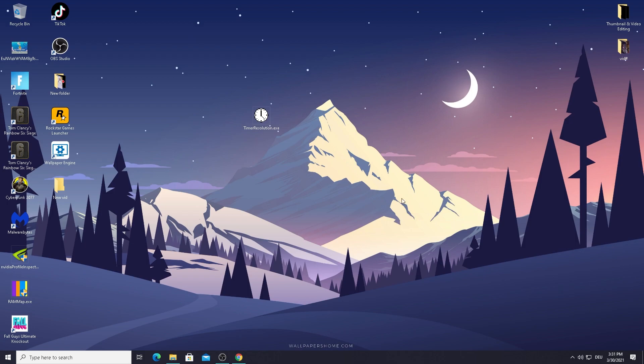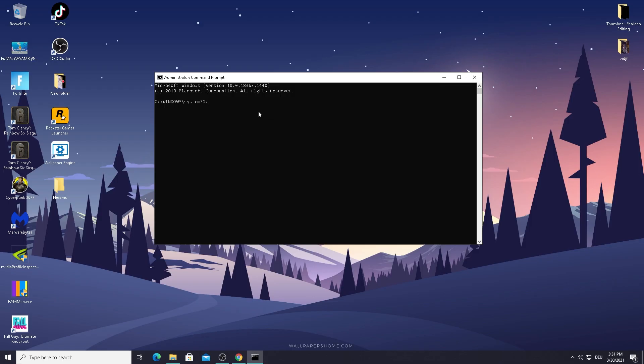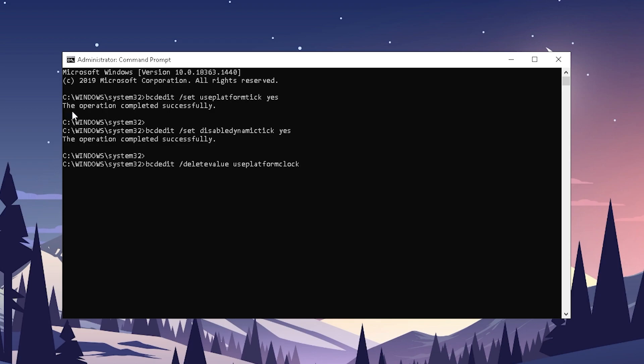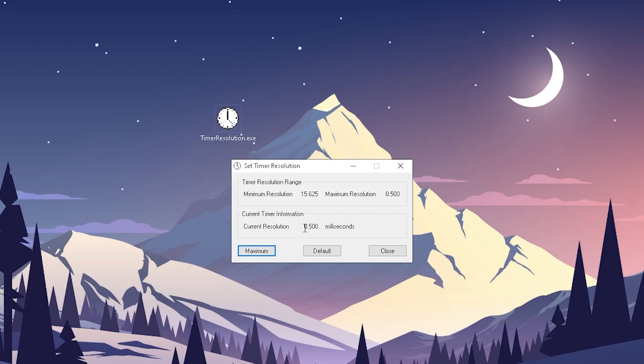To make it work, go into the Windows search bar, type in 'cmd', and the first thing that comes up should be Command Prompt. Run it as administrator. Then go down to the description and copy the entire code I marked there. Copy and paste it in, and as you can see the operation completes successfully. Now if we start Timer Resolution and put it on maximum, it should be at 0.5 milliseconds. If you don't run the command first, it'll be on 0.499 milliseconds — that's a bug and it won't work properly, so make sure to do this step. Then you're basically done.